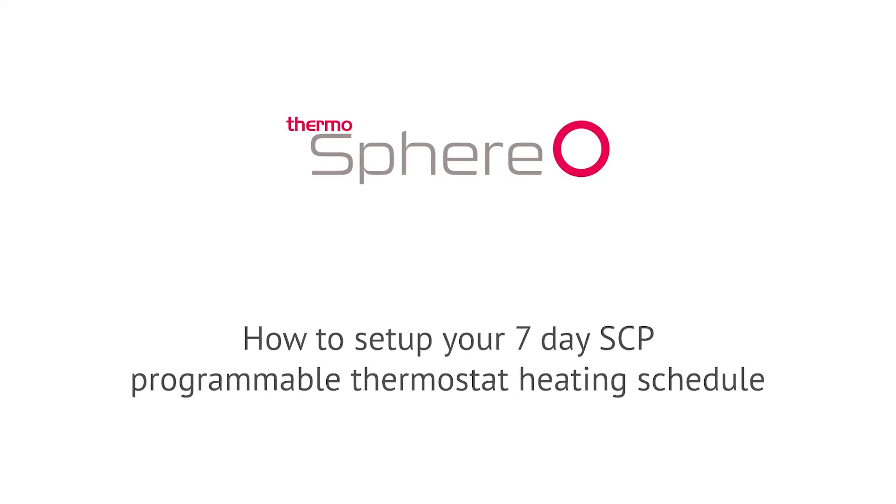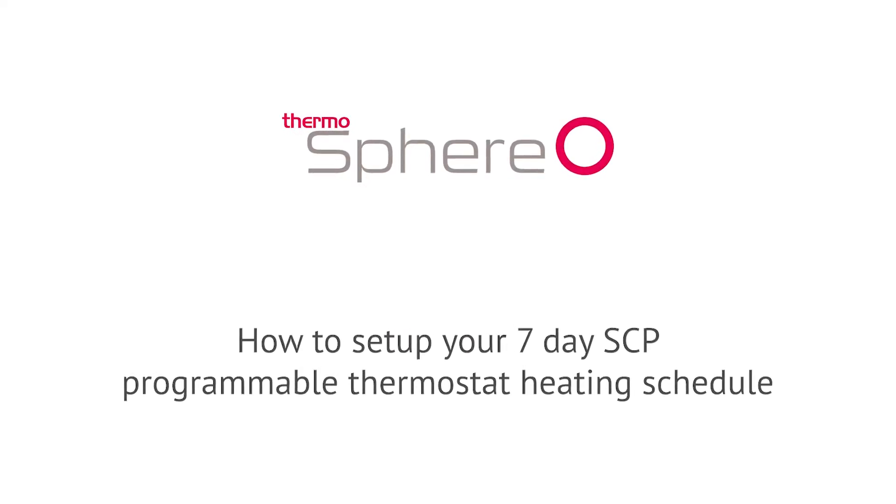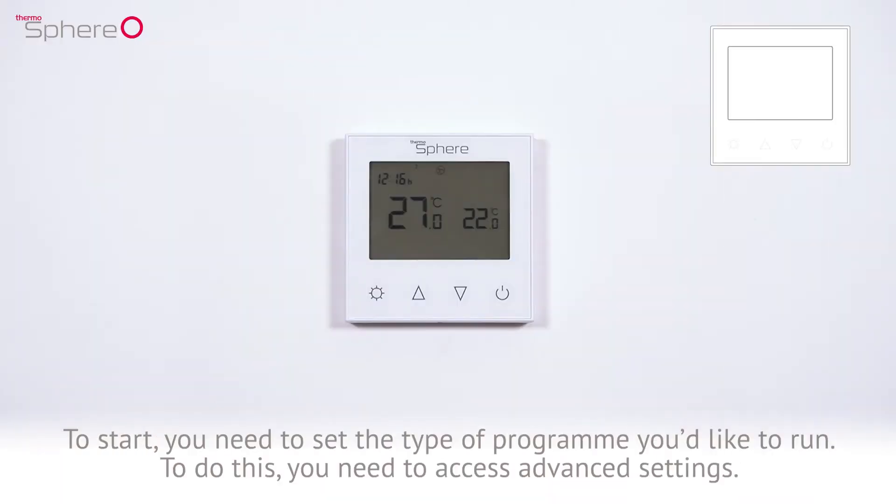How to set up your 7-day SCP programmable thermostat heating schedule. To start, you need to set the type of program you'd like to run. To do this, you first need to access advanced settings.